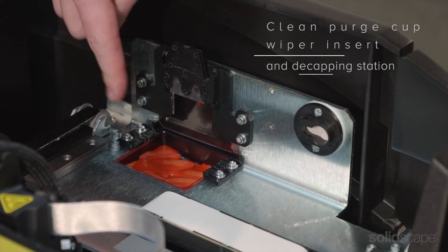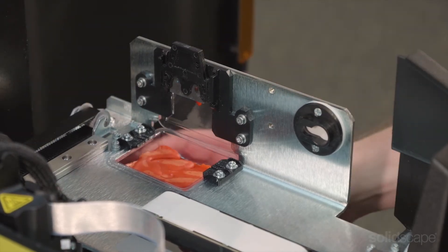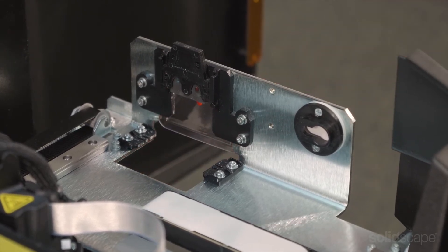Always make sure your purge cup, purge wiper insert, and decapping station are clean and free of debris. If your purge cup is full or damaged, it should be replaced.